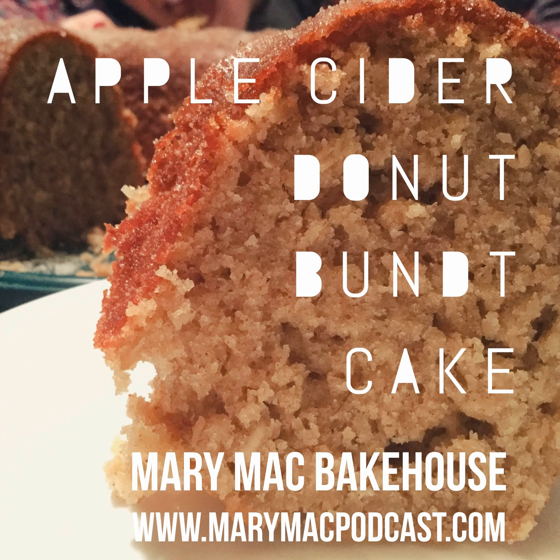Hello and welcome to In the Kitchen with Mary Mack. Today's recipe is apple cider donut cake, and this is as good as it sounds. This is of course part of our Bundt collection.